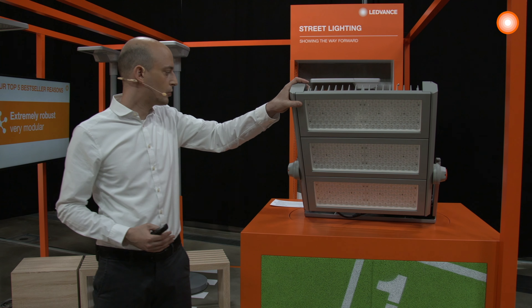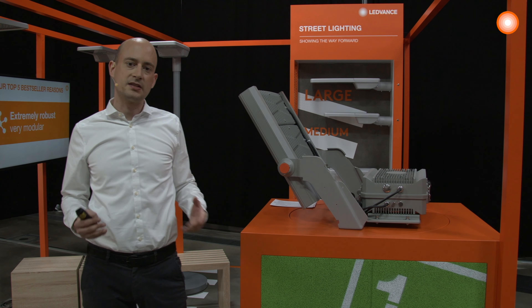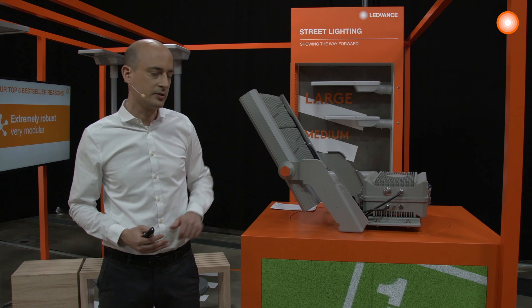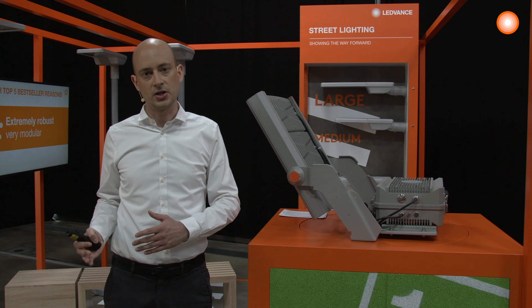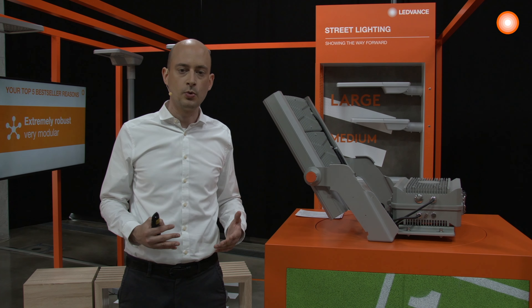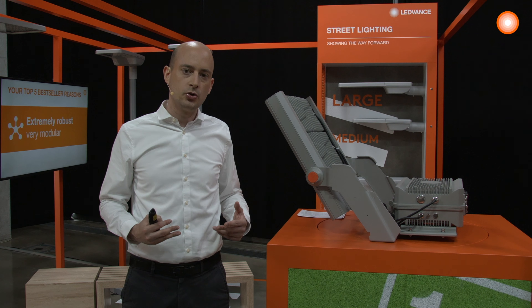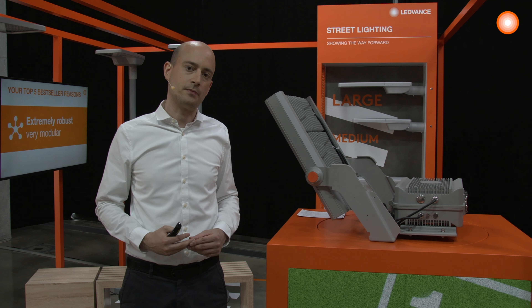We also wanted to create a very flexible power supply solution. You can see the power supply can be either attached directly to the product, like on this prototype, but you are also able to put the power supply at a more remote location, for example at the bottom of a pole. The Lumine head and the power supply will be shipping in individual packagings, also to ease the burdens of the logistic challenges of these larger products.